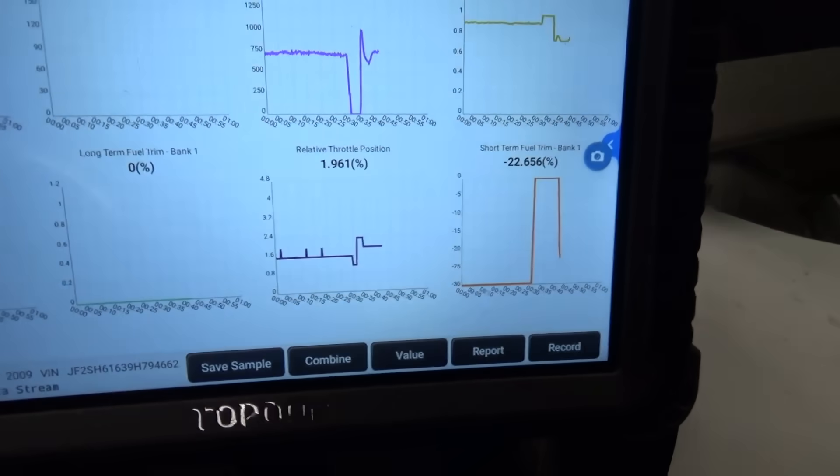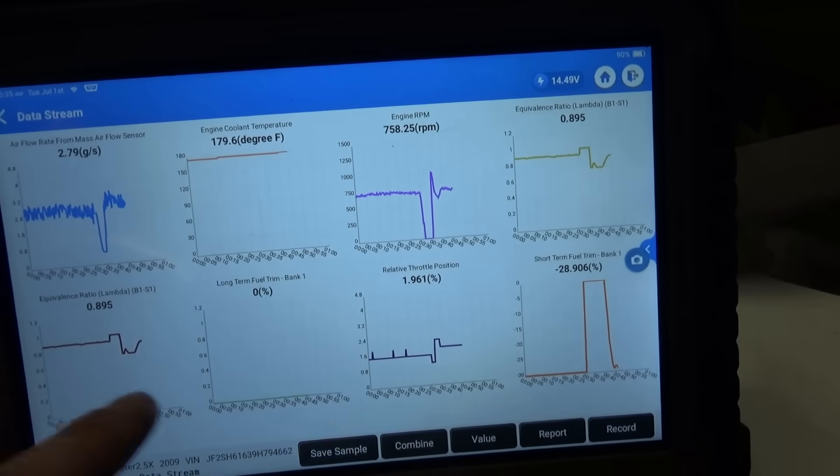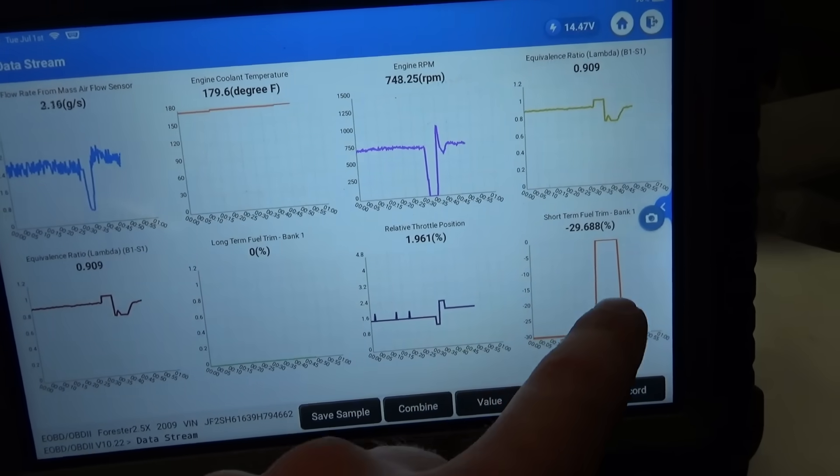Looking at OBD2 data — look at the fuel trims. We're still running rich, sticking around minus 30% on the short term. Why? Because this thing was cranked for half a year with fuel spraying and no spark. So it desperately needs an oil change even before the first test drive. I'll let the shop owner know. But that was a huge victory. Thank you to John Thornton for pointing out — if you don't have a known-good waveform, you're still guessing. Even though the signals looked good, the crank signal was flipped because of an aftermarket crankshaft position sensor.